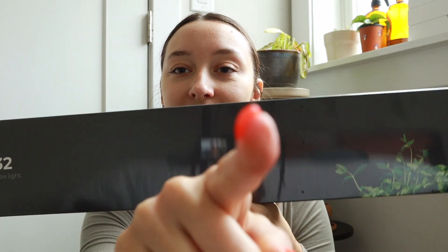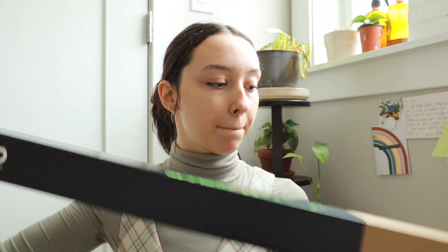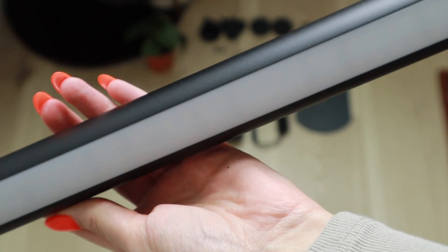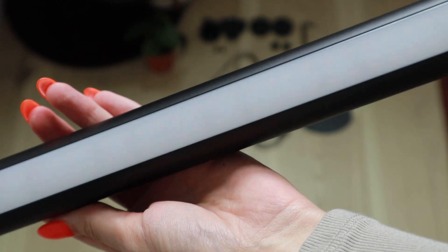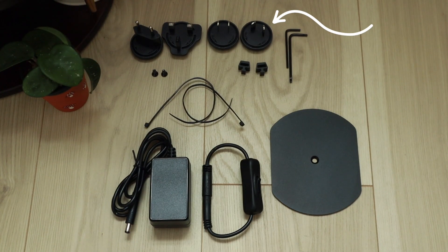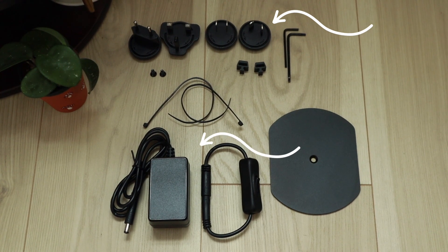Let's unbox this, because I have not cracked into it yet. You can even see the camera in there. Here's the light. It is this very sleek and beautiful, simple black bar. We have the stand that it's going to rest on, because I want this to be a floor light. And then it also comes with plug adapters and mounting tools.